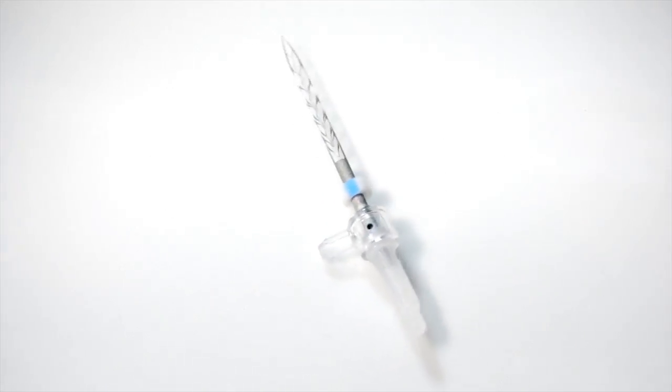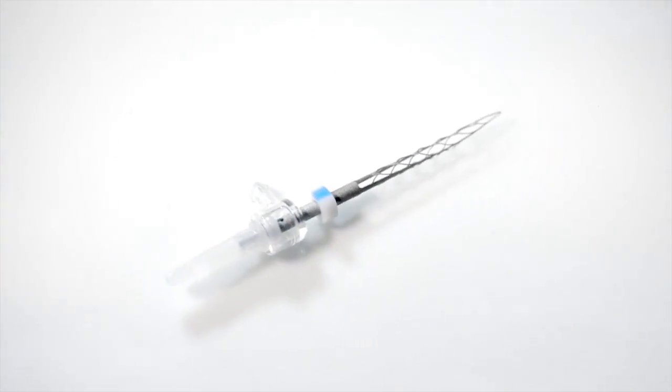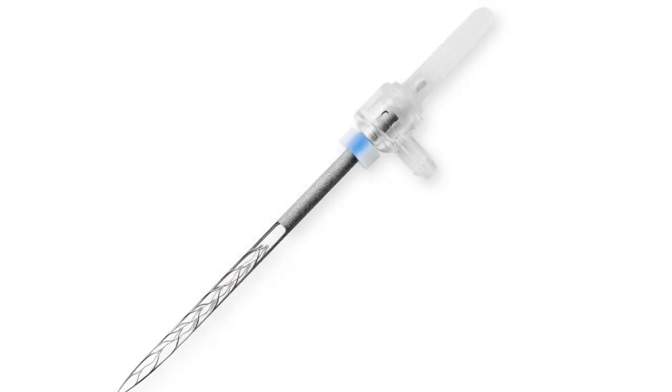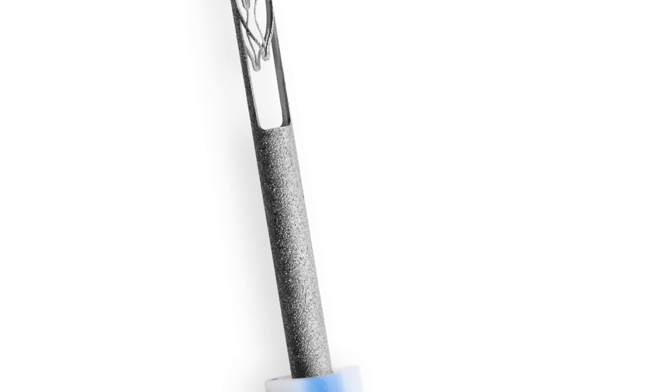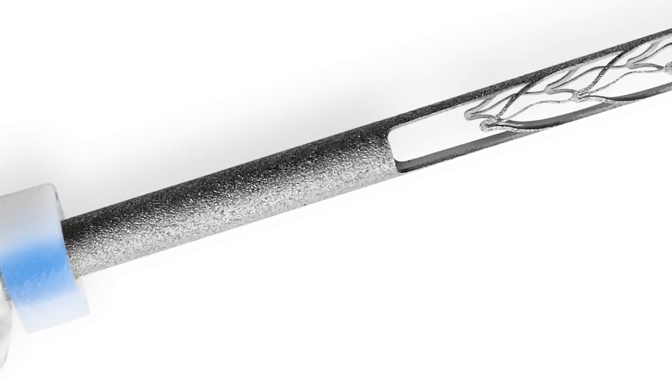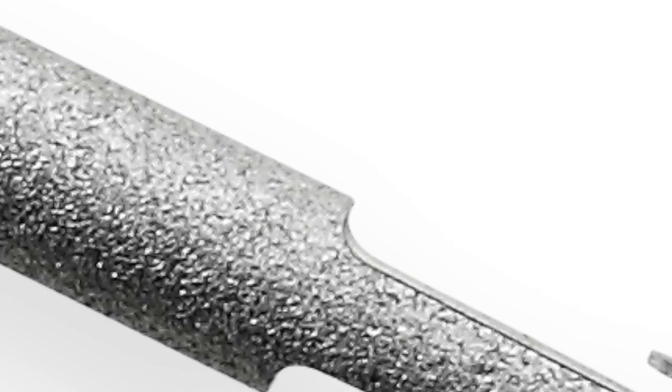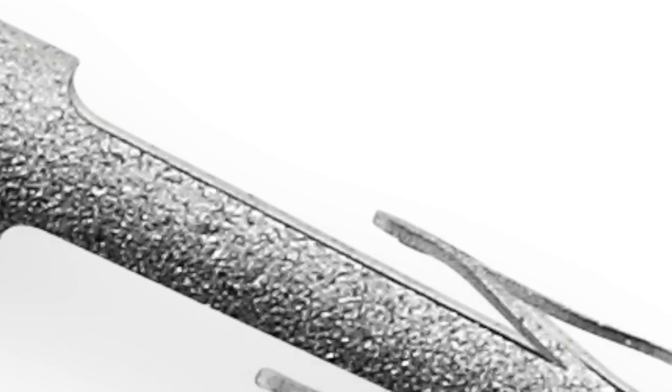The SAF is composed of nickel-titanium and designed as a thin-walled, pointed, lattice-like cylinder. Operated with gentle vertical vibration at the rate of 5,000 rpm, the abrasive surface of the file grinds against dentin to achieve a gradual circumferential enlargement of the root canal.